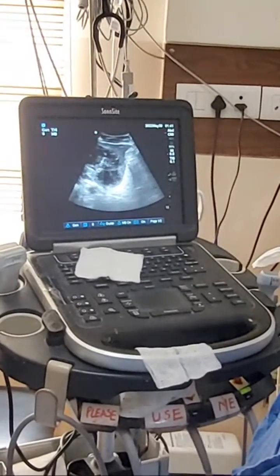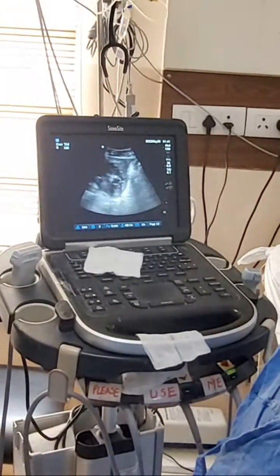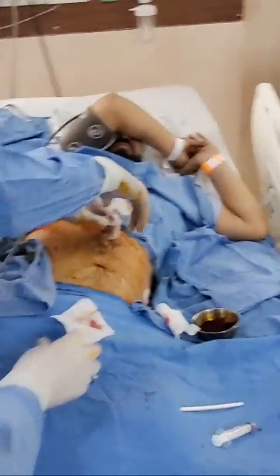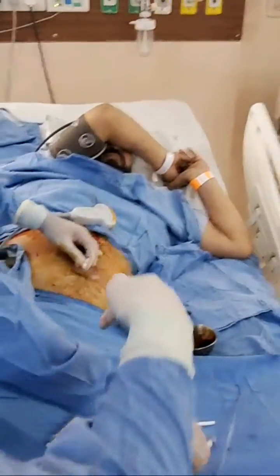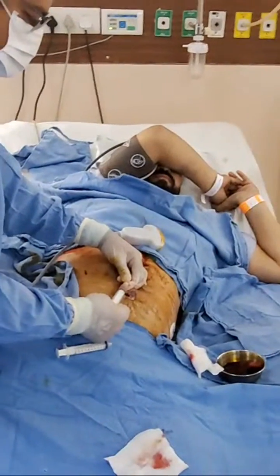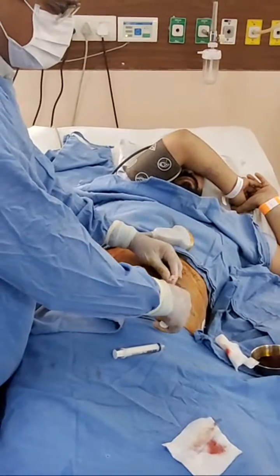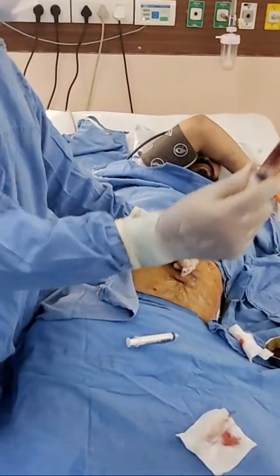Yes, sir. This cavity was all over. Lock, apply. Put aspirate to see what you get. What you get is thick pus. So, that's a pus here.